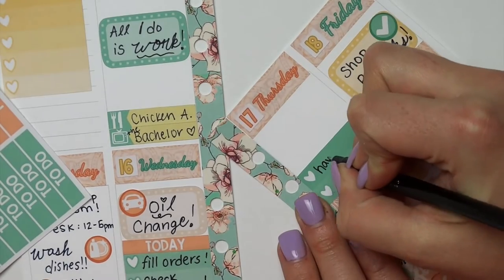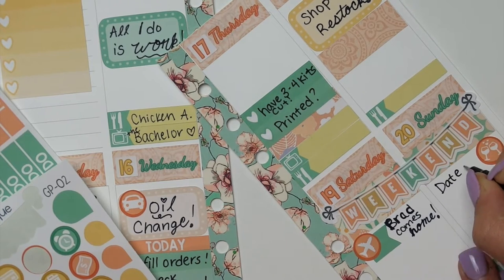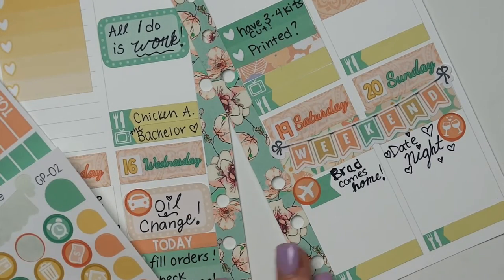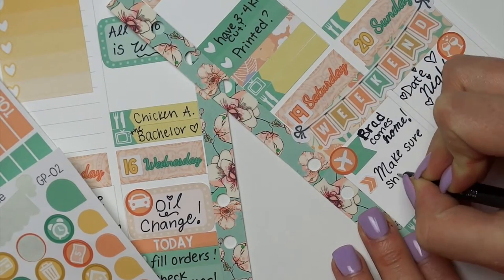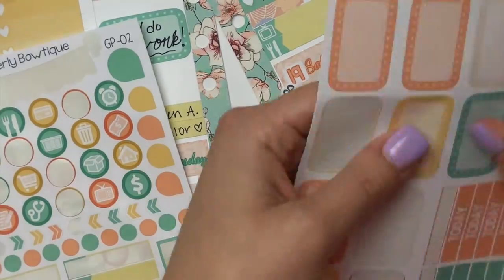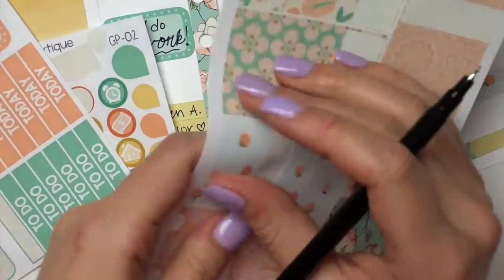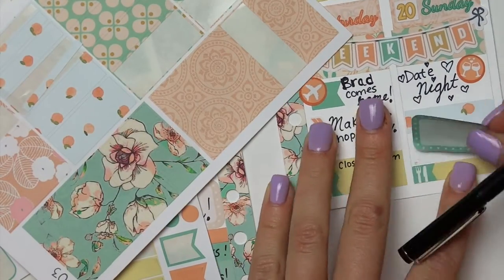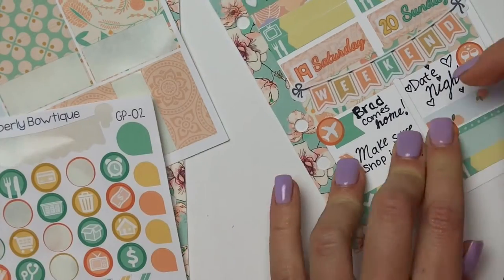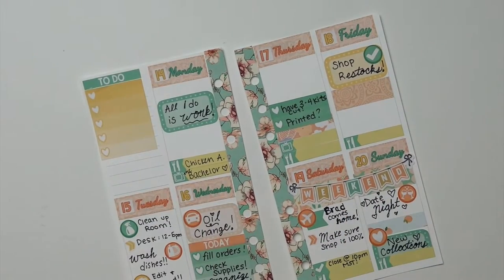Now you can see what I did on the other page — it's finally in the frame. So I'm just making a checklist of keeping myself on track and making sure I have all the kits that I need. And I'm going to have a date night on Sunday with my boyfriend because he's coming back from Germany. Here I'm making sure that everything is 100% ready for the shop to reopen on Sunday. We usually close the shop Saturday night at midnight Eastern Standard Time, so I can make sure all of our listings are ready for when we reopen Sunday morning at noon — that's when we do the new releases. Here I'm cutting a half box to make a little bit more space, and just noting that we are doing some new collections this week.